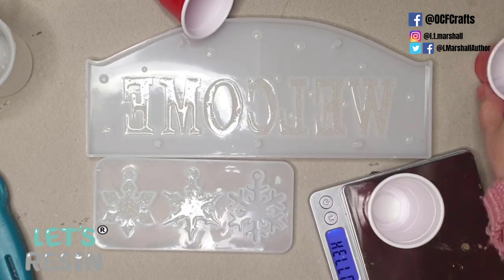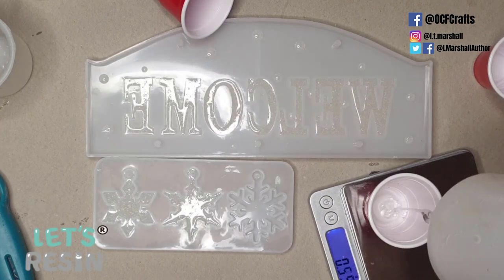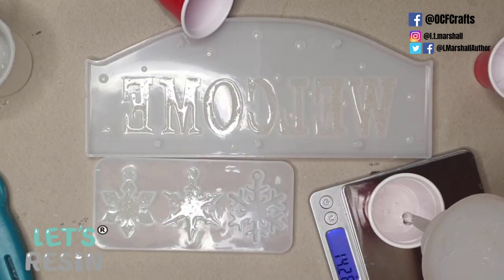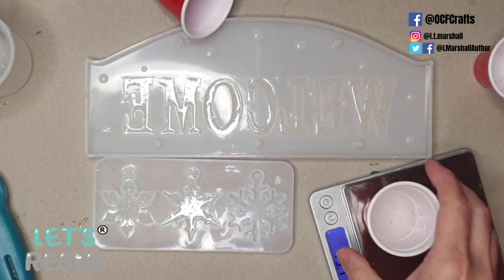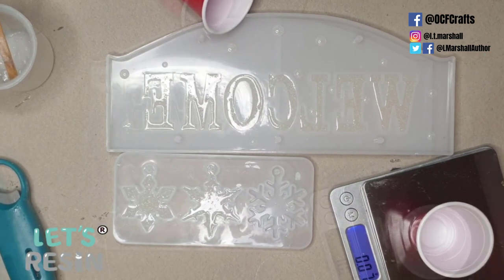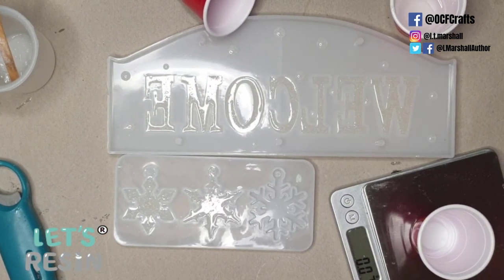After a few hours, once the first layer is set firm enough, I can proceed to the next layer. You don't need to wait for it to be completely cured — you just want it firm enough that you can tap it with your finger and leave no real indentations. As long as there are no sticky soft spots, you can move on to the next layer.